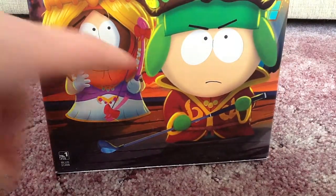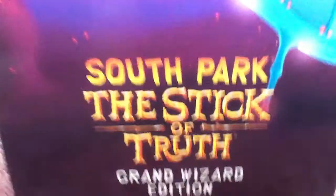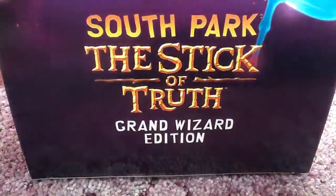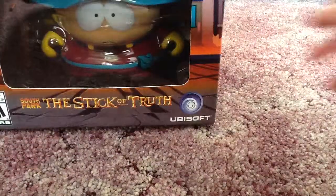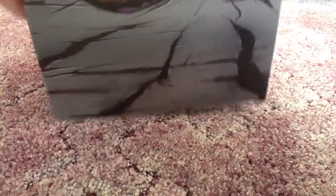You have Kyle and Princess Kenny on this side. On top of the Grand Wizard Edition, you have a UFO, which is referencing the first episode — pretty cool. On the bottom, it has a South Park sign. I didn't expect anything to be on the bottom — that's pretty cool.